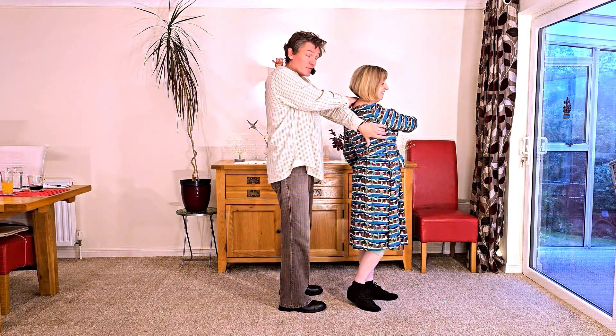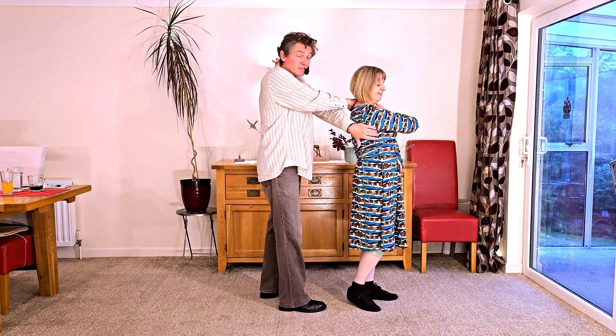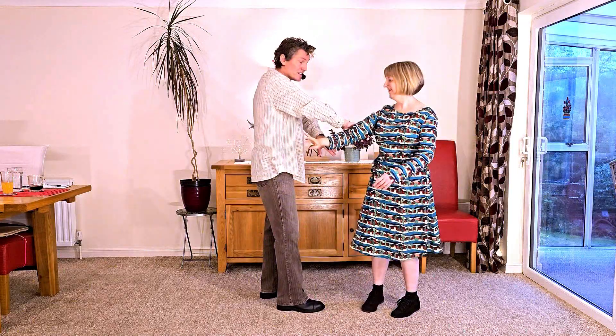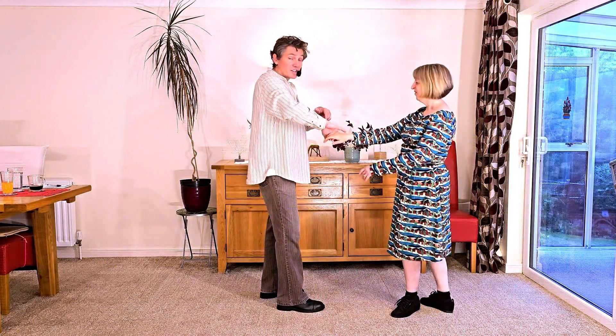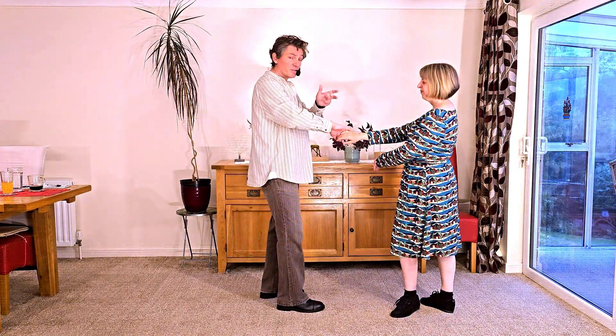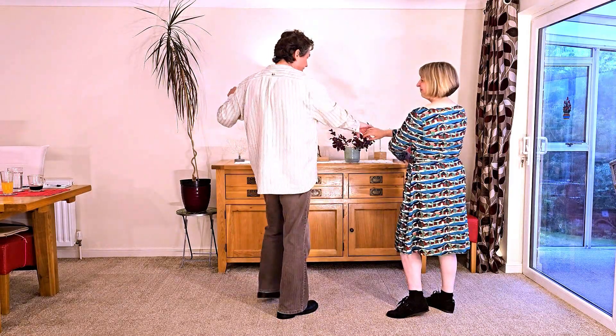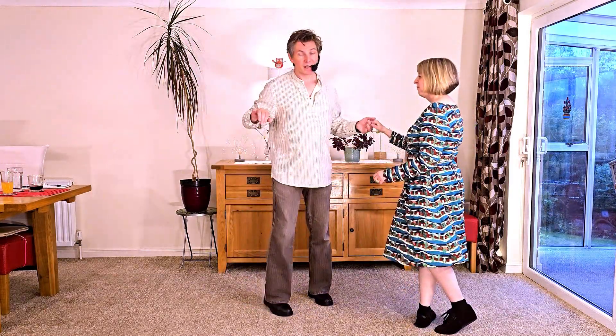So what happens is we release with the right hand — we're now effectively spinning the lady to her right. The right hand slides down the arm and we're going to collect either to the hand or the wrist; some people prefer one, some people prefer the other. So we actually do a little prep to the left and bounce the lady into a return spin and catch.